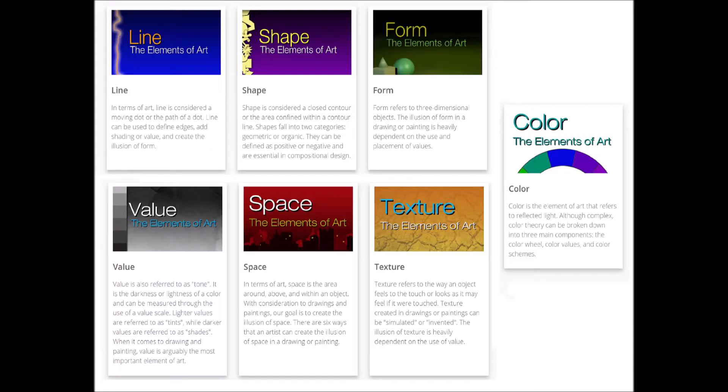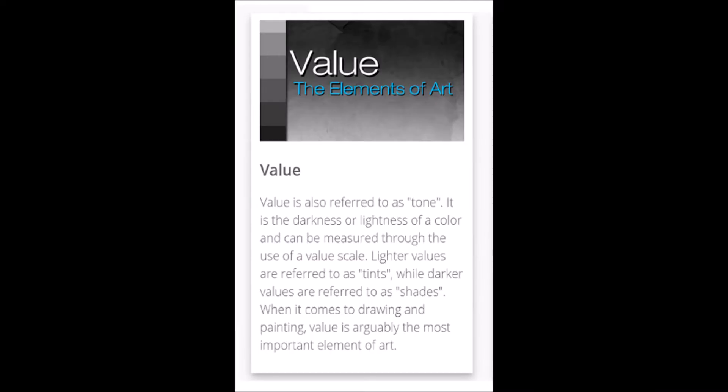Our project today is based on the seven elements of art. Our focus is the element of value. Value is referred to as the tone of a color, or you might have heard of the shade of a color.